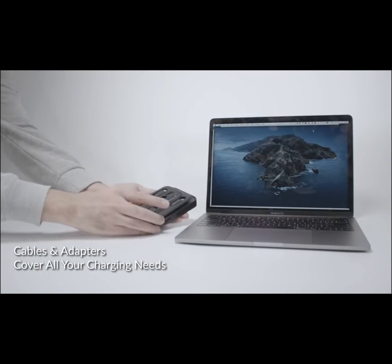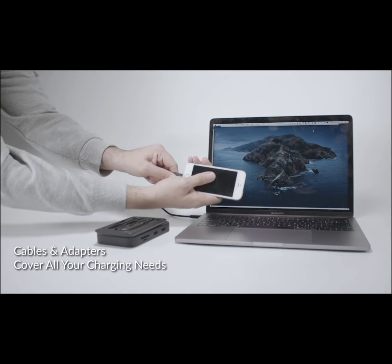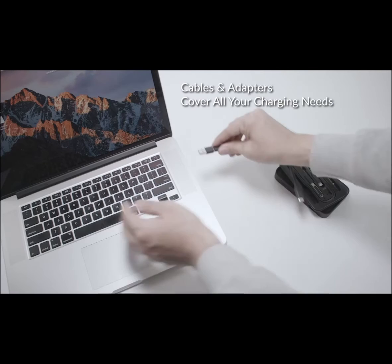With the USB-C to Lightning cable, you can charge your iPhone with your new MacBook, and with the USB-A adapter, you can read your new hard drive on your old MacBook.